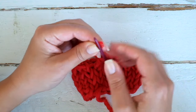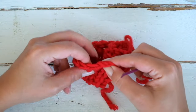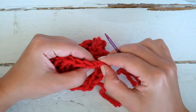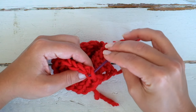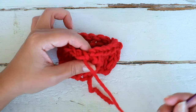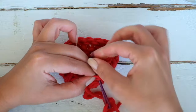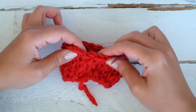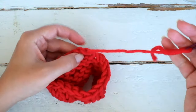Now thread a tapestry needle and place it below the two legs of the first stitch you see from the left side, then go back and place the tapestry needle below the two legs of the first stitch on the right side, and pull. Now we can weave in the ends.